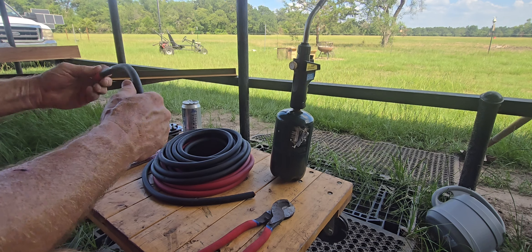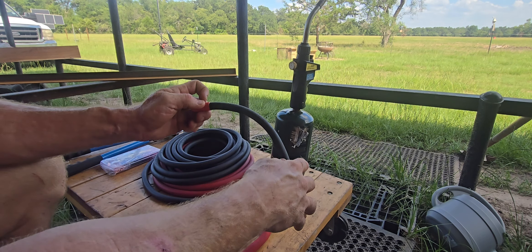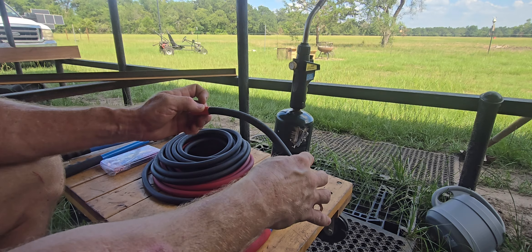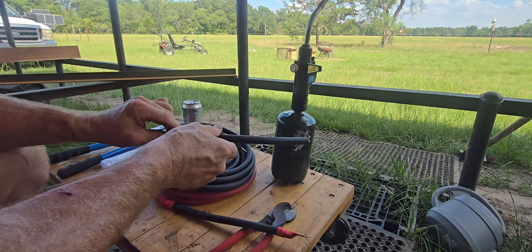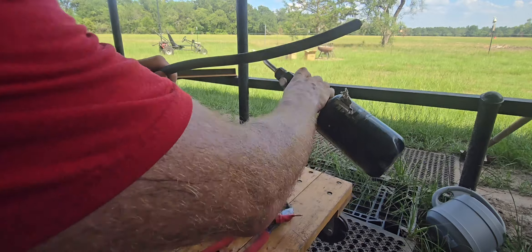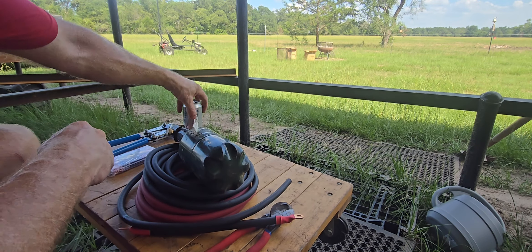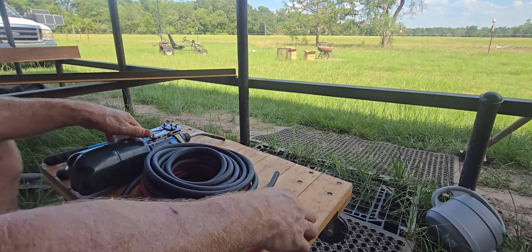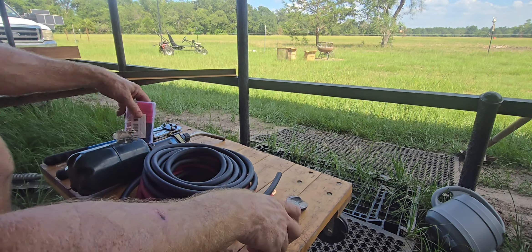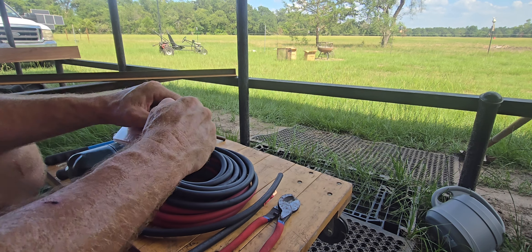I'm using here — I'll put links to all the parts that I'm using — but I'm basically using 600 volt, 1-0 wire. This is basically all you need though, and I'll put links to all this. These are the crimps that I use. I'm not 100% sure they're the best.